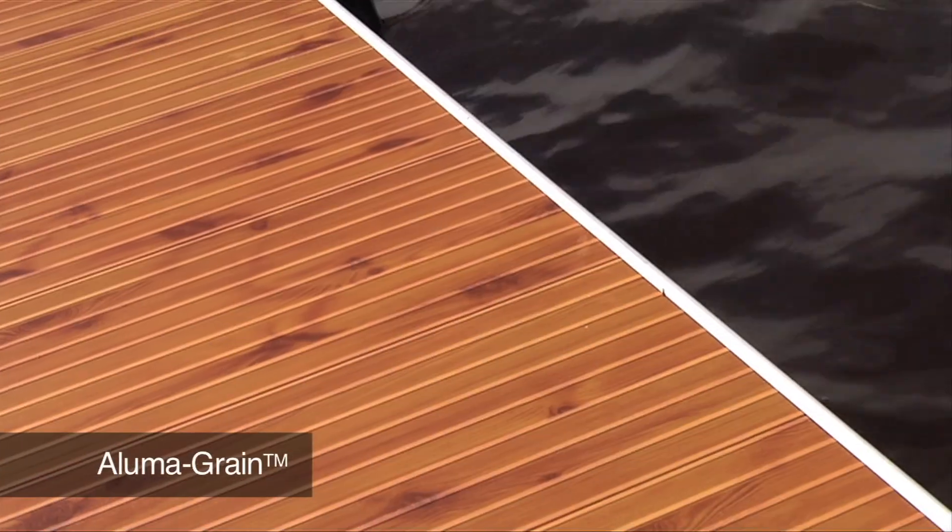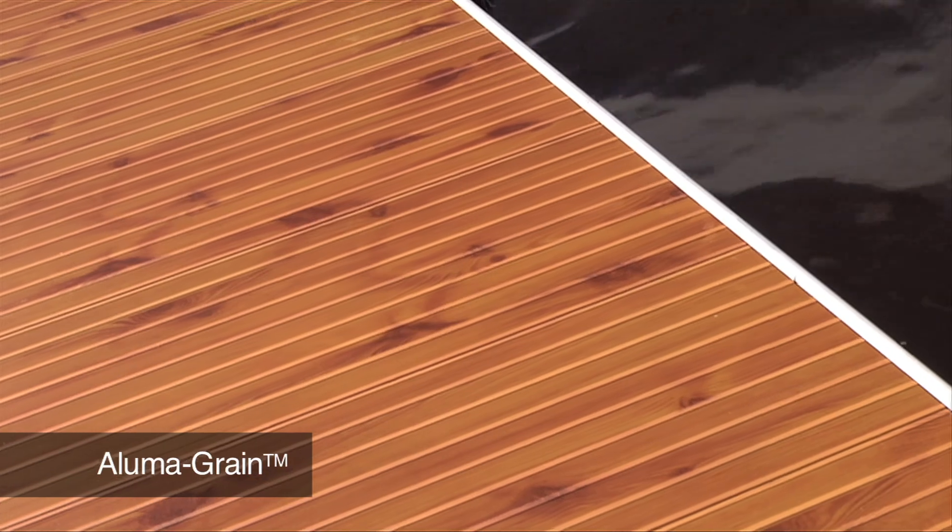Decking choices include maintenance-free aluminum in gray or alumigrain finishes, or lightweight composite decking.